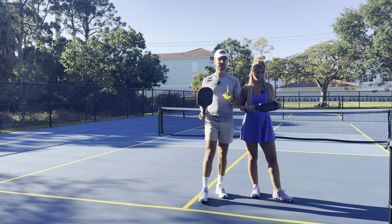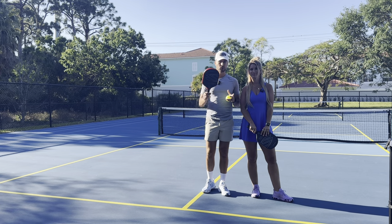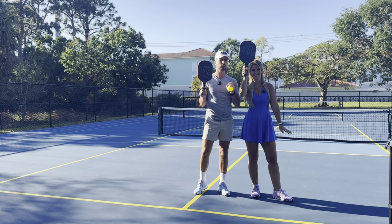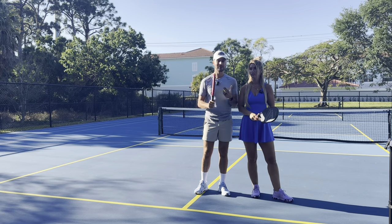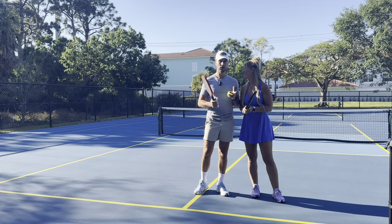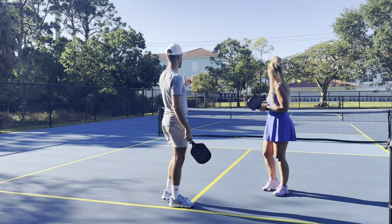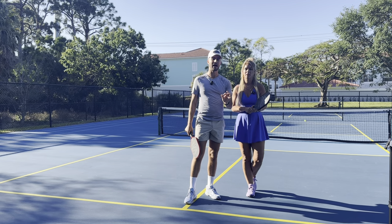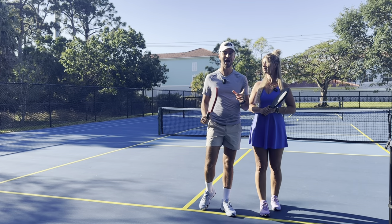Before we teach these shots, everyone put up your paddle and say: I will not use the lob as a cop-out shot. Tennis players or players who get nervous may revert to lobbing when they're not sure whether to drive or drop. That results in a weak lob — a lob drop — and they smash it down. You need to utilize your lob with intention. Don't use it as a cop-out shot.